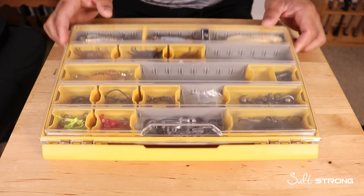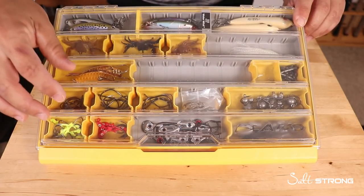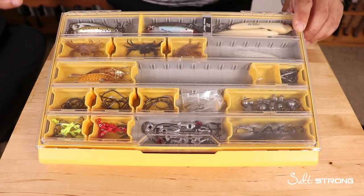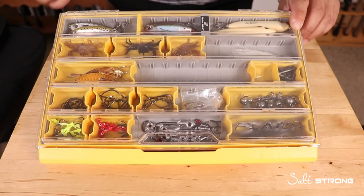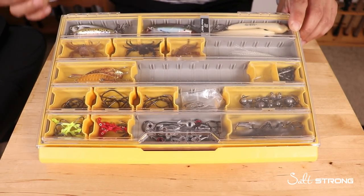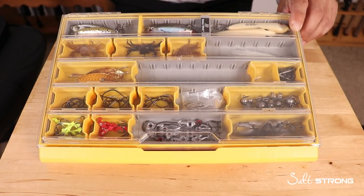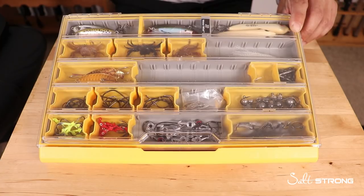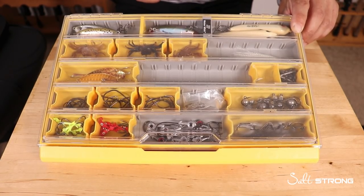The majority of what I have inside is terminal tackle because I mainly use soft plastics. Soft plastics are more versatile — you can cover multiple areas of the water column: top, middle, bottom. With hard baits you'd have to switch between different lures to get the right depth or speed, so that's why I prefer soft plastics.